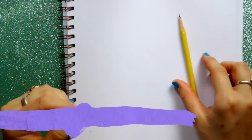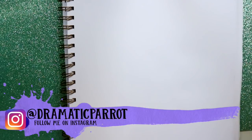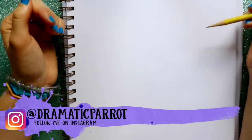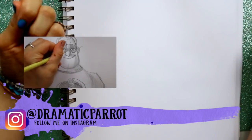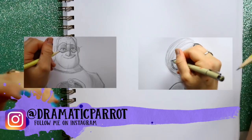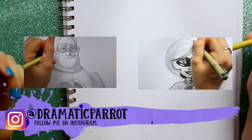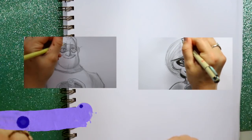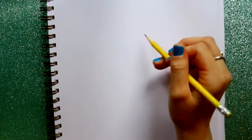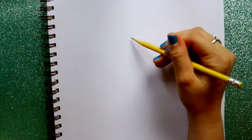Hey guys, what's up, it's me Priscilla and we are back with another incredible tutorial. We have already done tutorials on Mr. Incredible and Mrs. Incredible, and now we are going to draw Violet. If you haven't tried those already, I'll make sure they're in the playlist at the end of the video so you can check those out.